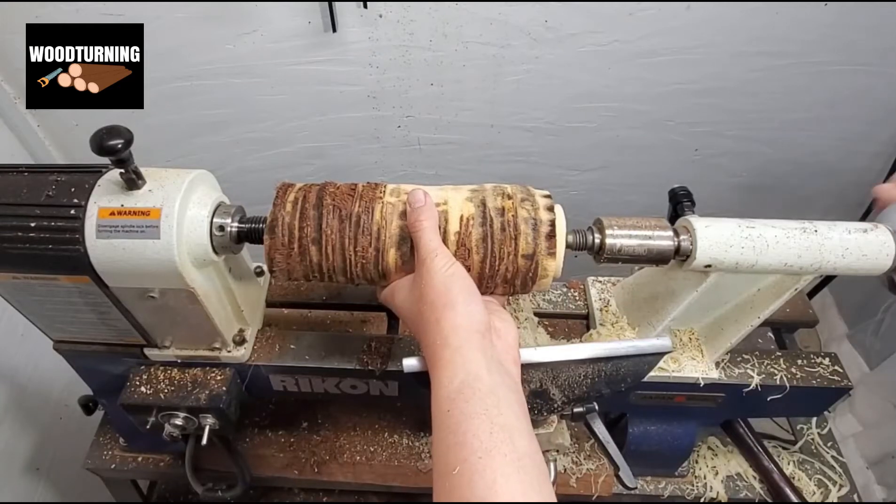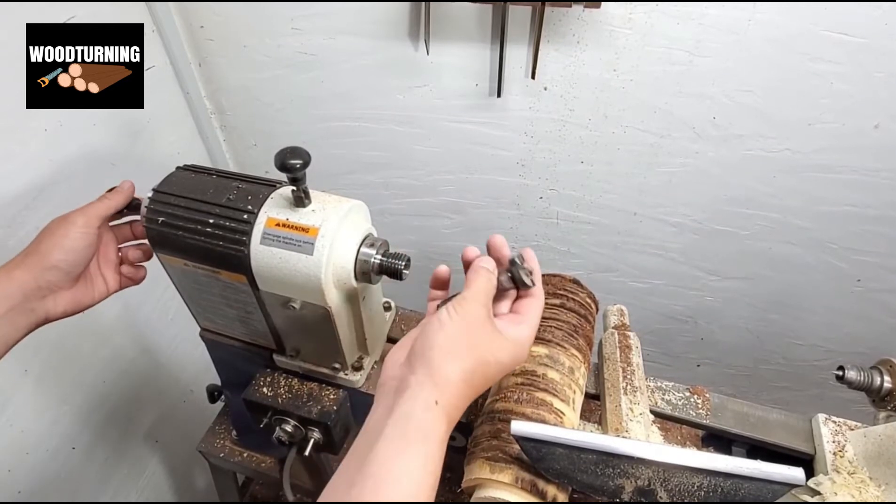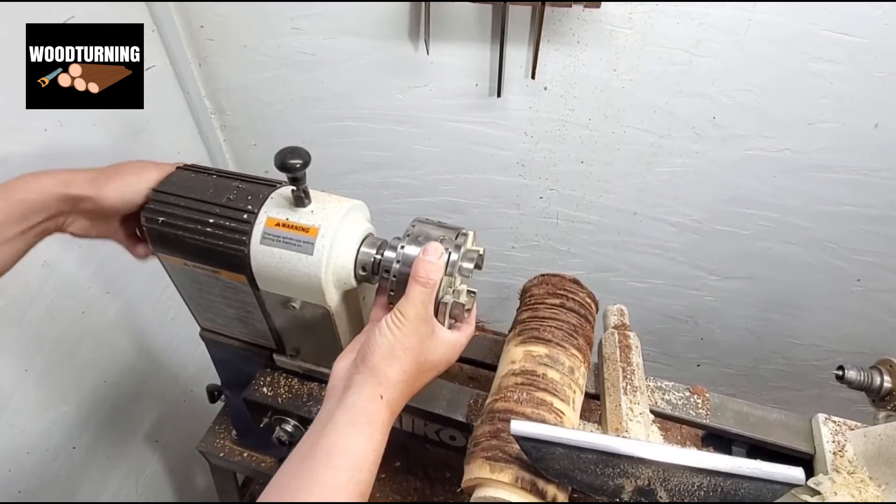Next we have one wood sample which is small and has a long length. Stay with us to know what we do with this sample.